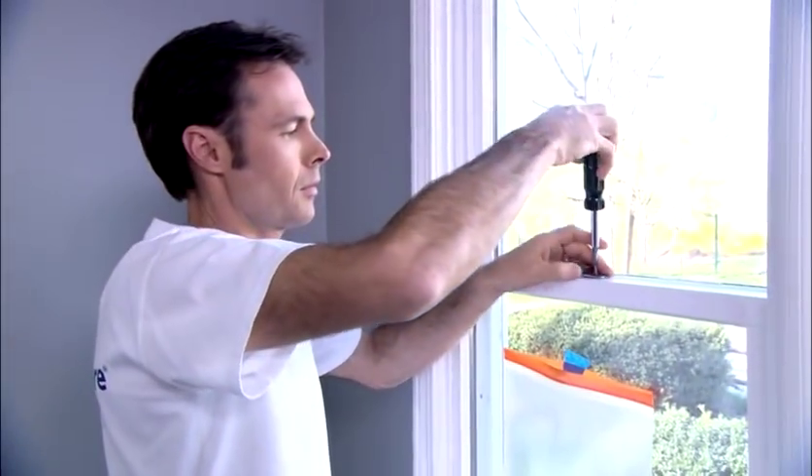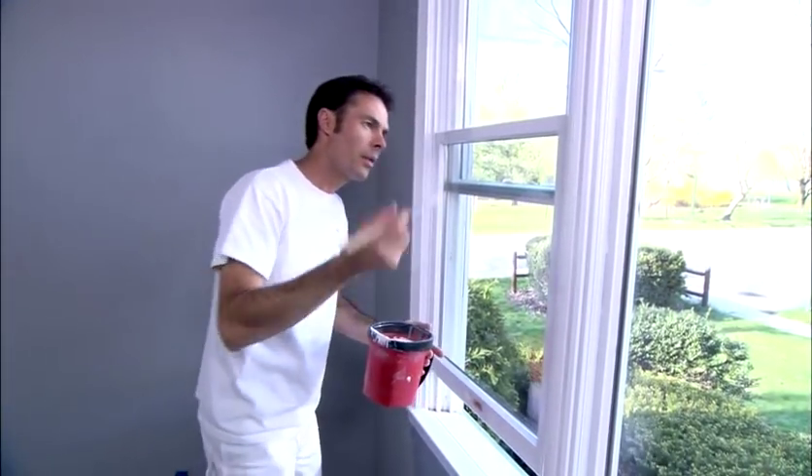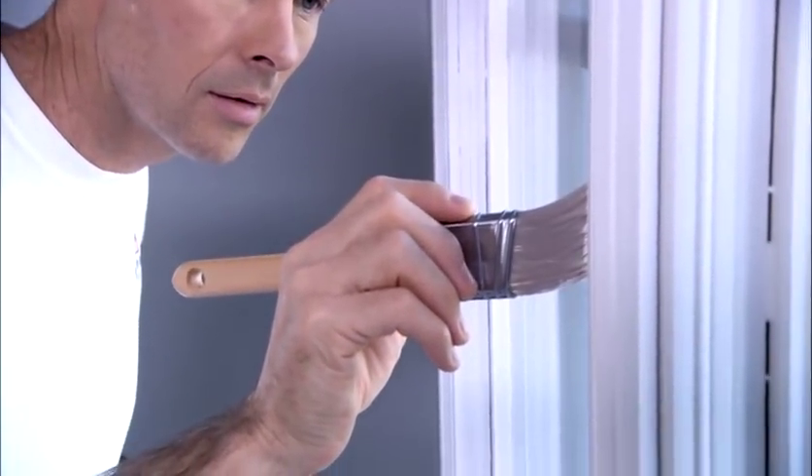Remove the hardware that you don't want painted and place them in a small plastic bag or container so they don't get lost. Always work from the top of the window down and start painting the window that moves. Paint the sash, the trim, and then the windowsill last. This will help you avoid bumping into or touching wet paint. Paint slowly and carefully and try to avoid getting paint in the sliding tracks so you avoid gluing your window shut with paint.